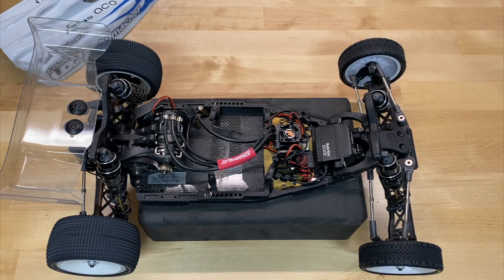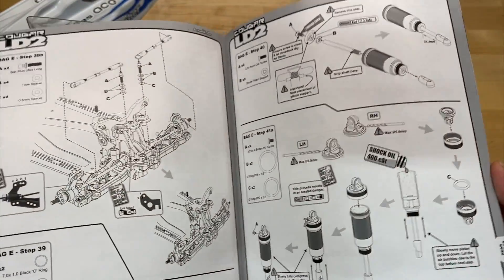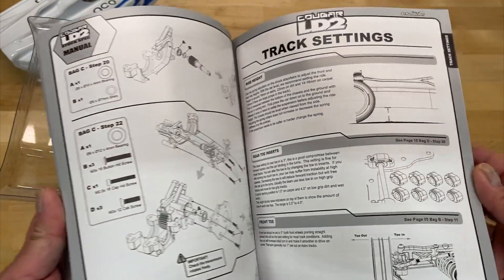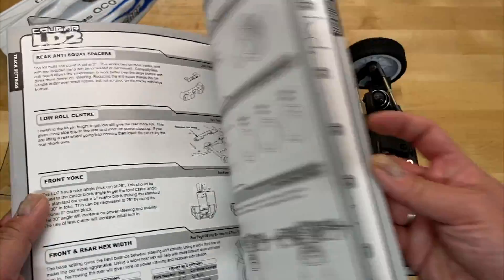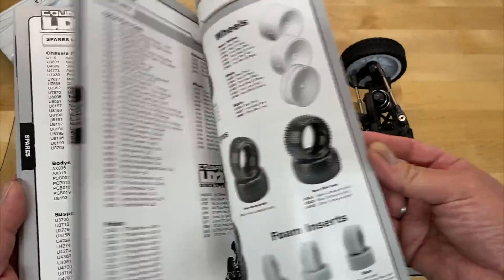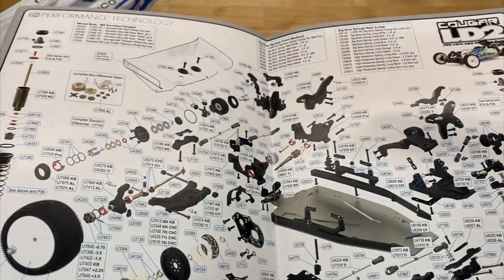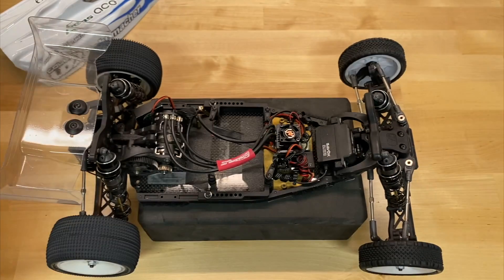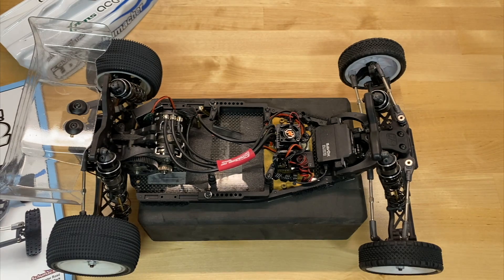The first category is the build. Schumacher did update the manual for the Cougar LD2, and it's an improvement over the regular Laydown manual. The quality of the paper is a bit higher, and they have a lot of tuning information in the back, the full parts list, all the optional parts you might want to get, and even a full color pullout center section with all the parts and how it goes together. The manual is really nice — a big improvement, and that was one of my comments about the previous Cougar Laydown.